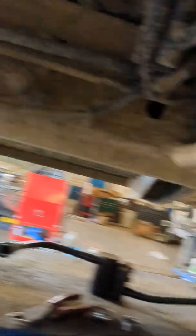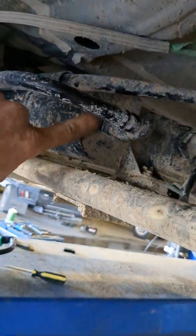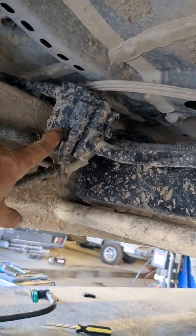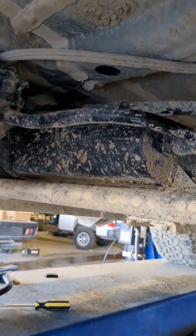Under your vehicle, this right here is your evap canister and your evap vent valve. This is a 2020 Chevy Silverado I'm working on.